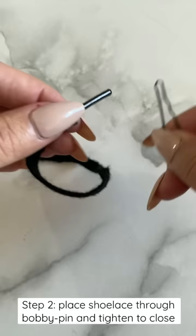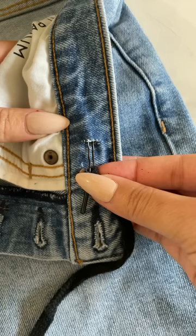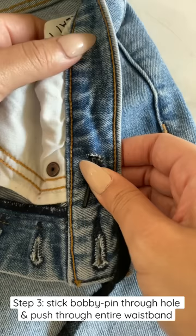The next thing you're going to do is take your shoelace and your bobby pin. Open up your bobby pin just enough to be able to get the shoelace through, then close it back up so that it doesn't come out. From there, take the bobby pin with the shoelace and stick it through the hole that you made, and keep pushing it through all the way through the inside of the jeans all around.